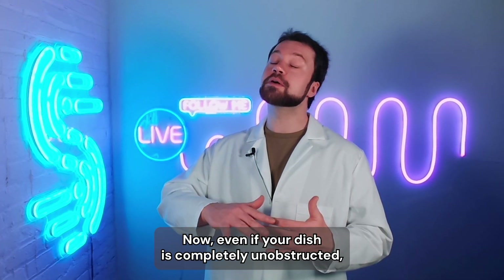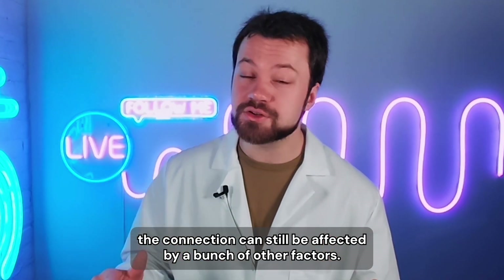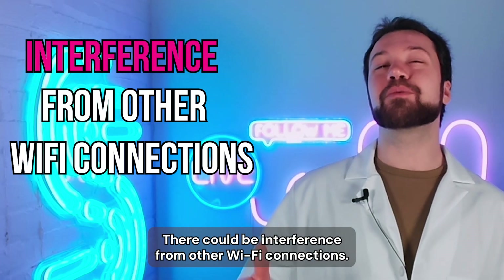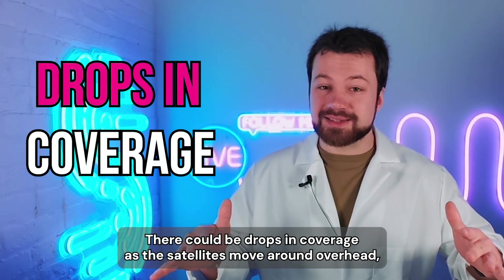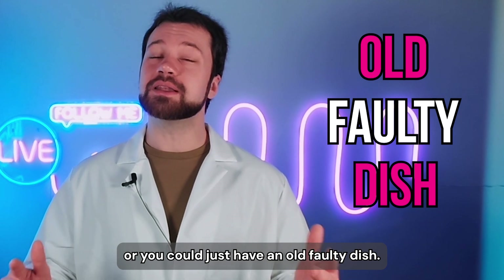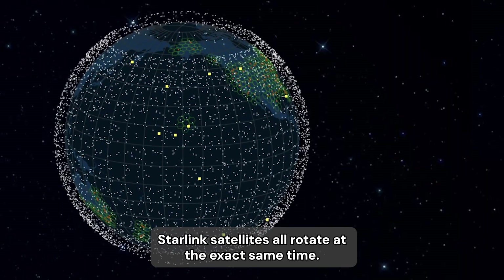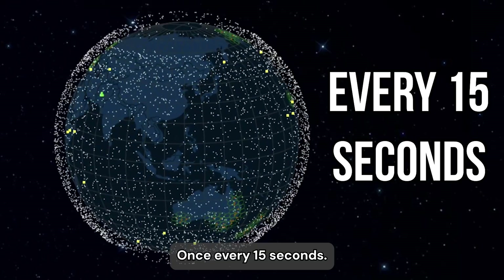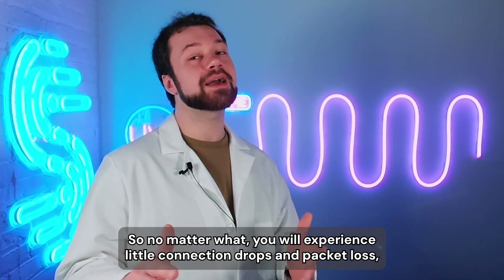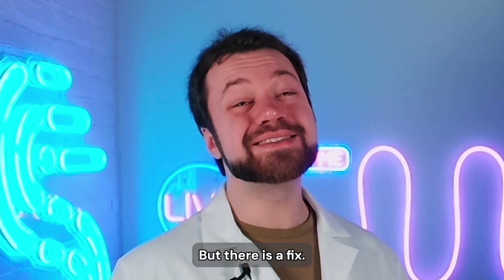Even if your dish is completely unobstructed, the connection can still be affected by a bunch of other factors. You could have a weak connection to your router, there could be interference from other Wi-Fi connections, or there could be drops in coverage as the satellites move around overhead. Or you could just have an old, faulty dish. Either way, Starlink satellites all rotate at the exact same time — once every 15 seconds — so no matter what, you will experience little connection drops and packet loss, which can affect your video streams, including your calls. But there is a fix.